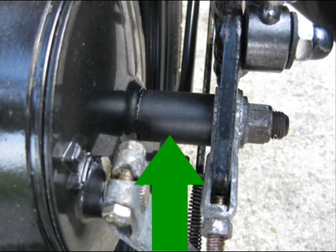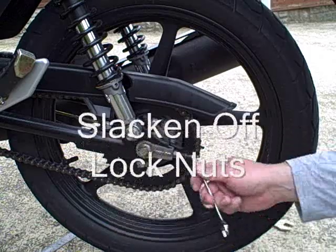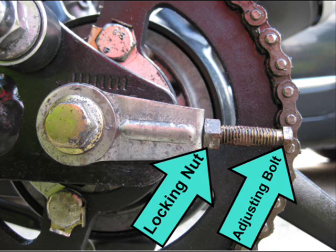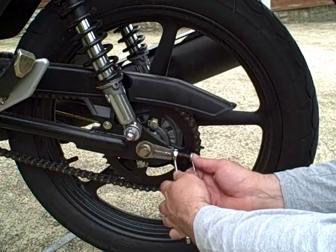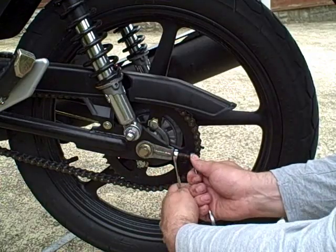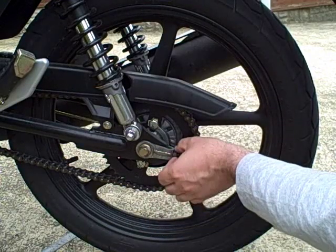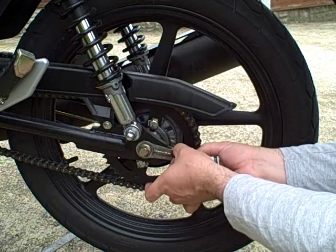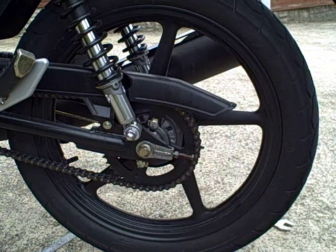This is the spacer here. Then we slacken off the lock nuts on the adjuster mechanism itself. We have to hold the adjusting bolt with one spanner while slackening it off anti-clockwise, then turn it out a few turns just so it's out of your way. You're going to need to do that on both sides.